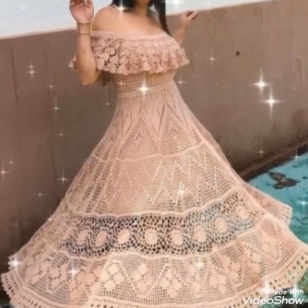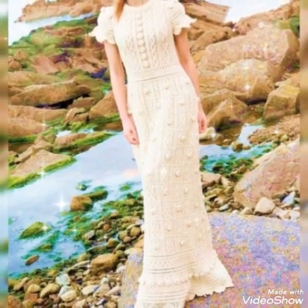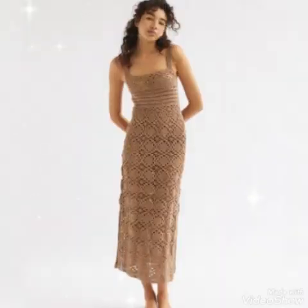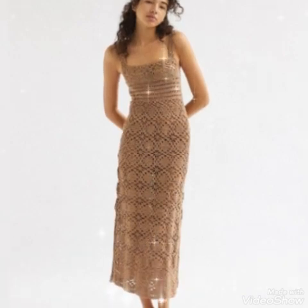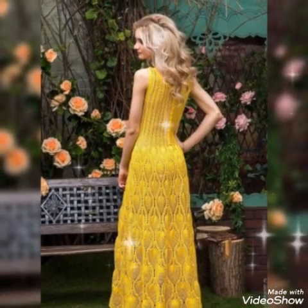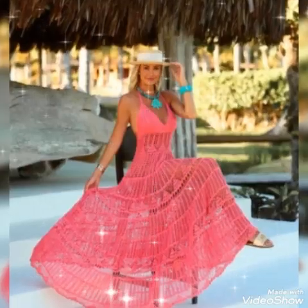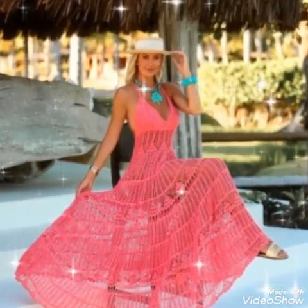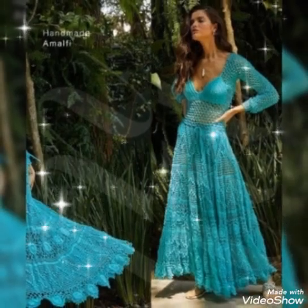Bismillahirrahmanirrahim. Welcome back to my channel. I hope you are fine and doing good. Today I will be showing very beautiful and different mother of the bride dresses designs videos. Please like this video.